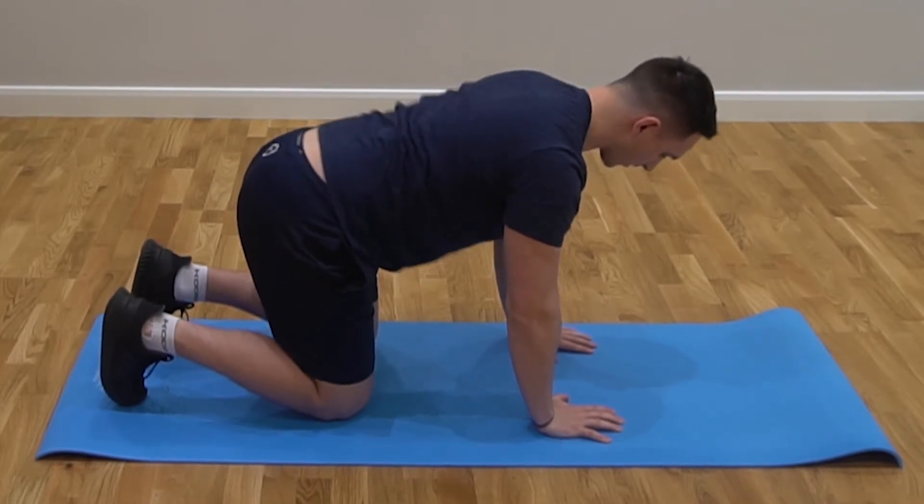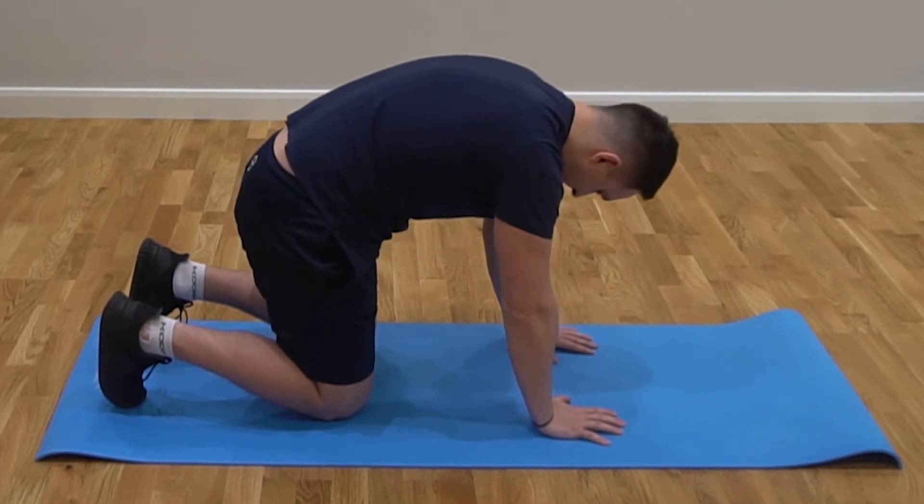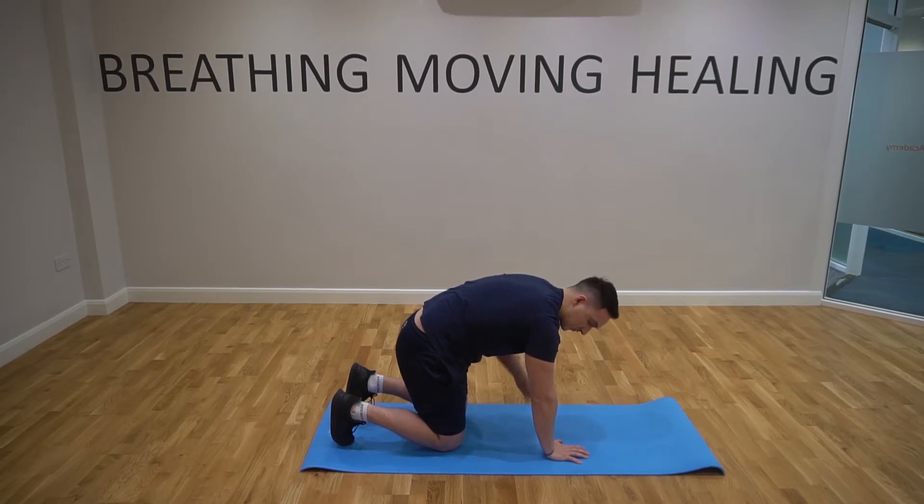We're not going to over-arch — we're just going to come back to a neutral position. Then exhale and push through the hands, and go up as far as you can so you get a stretch, but don't push into pain.